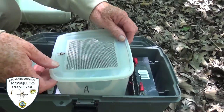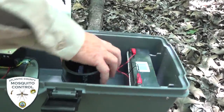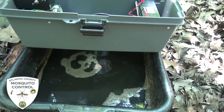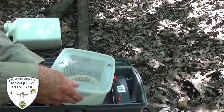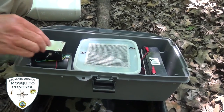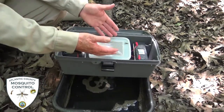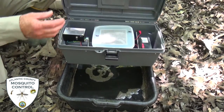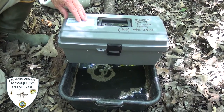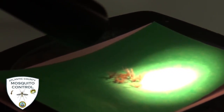We have a power source — a 6-volt battery — we have the catch net and then we have this tube. The tube fits down through the hole and sits just above the surface of the water. We take our trap net and fit it over the top. The last thing we have to do is turn it on. There's a small fan that pulls air up the tube into the catch net and then exhausts it out the side. Like all the traps, we'll set it in the evening, let it run all night long, then collect it in the morning and take the samples back to the lab to be examined and prepared for testing.